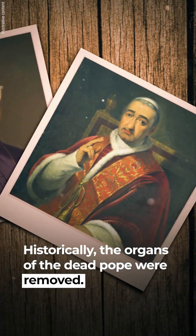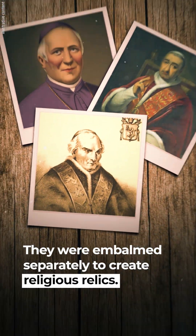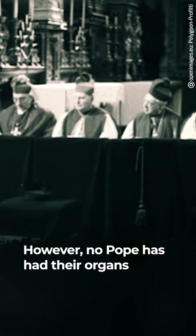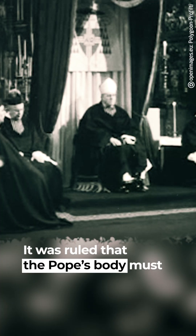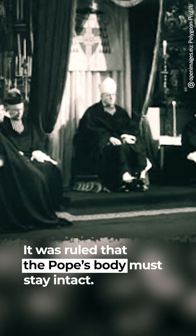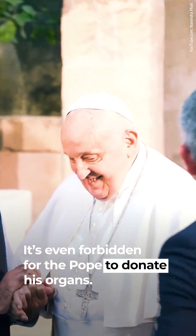Historically, the organs of the dead pope were removed and embalmed separately to create religious relics. However, no pope has had their organs removed since 1903. It was ruled that the pope's body must stay intact, and it is even forbidden for the pope to donate his organs.